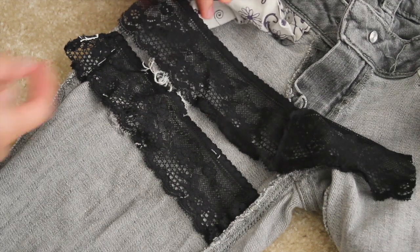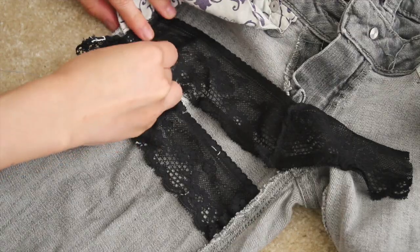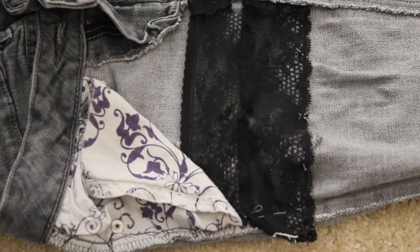If your fabric is too short vertically, overlap and sew another layer on there. Make sure your thread is the same color as the lace. In this case, mine is black.